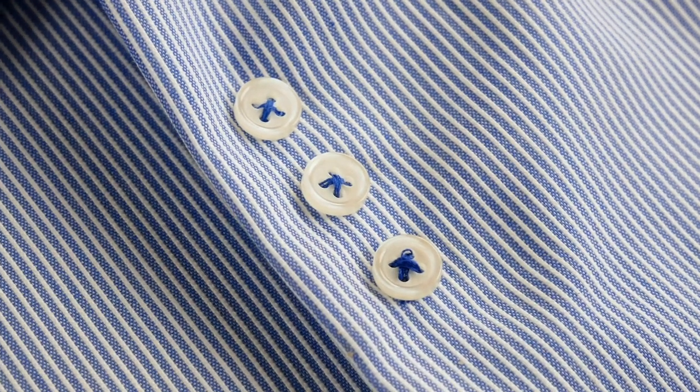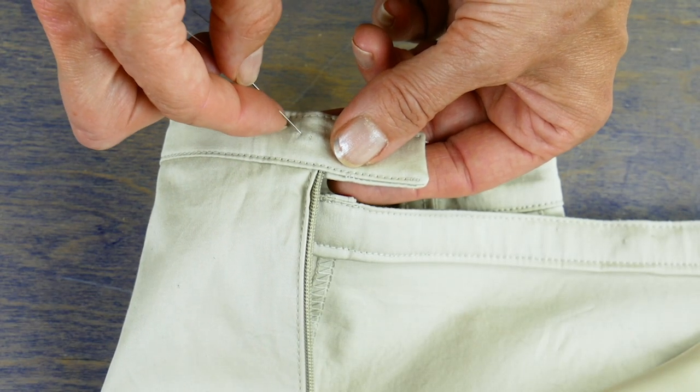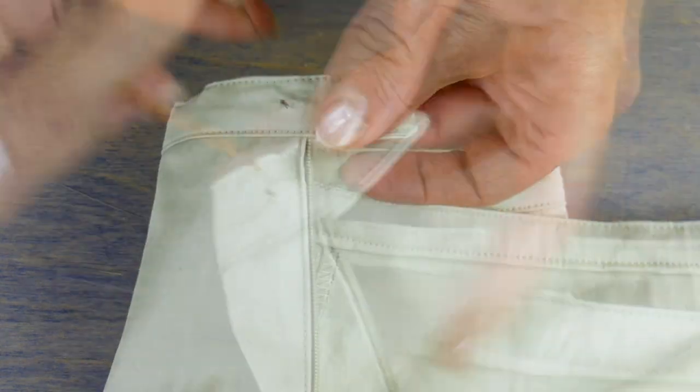Remember not to pull the thread too tightly or it will be difficult to button your garment. If your button will be going through a thicker fabric, like a waistband, it's a good idea to create a thread shank.